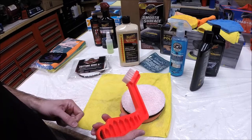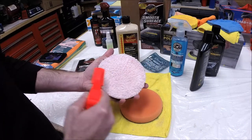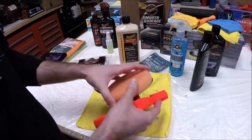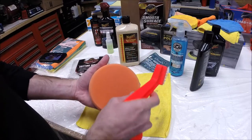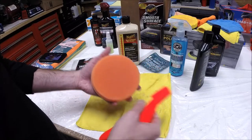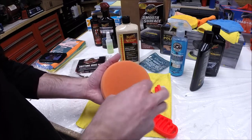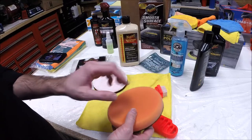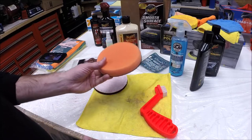I mentioned this previously — the pad cleaning brush. I highly recommend these. Every time I buff a section of the car, the compound works into the pad and over time it starts to dry out or get matted in. So literally every time I finish buffing a section, I come over and go over the pad with the brush. It helps get any of the dry stuff out of the pad and really makes it so you can use your pads for a long time. Between the pad conditioner and the cleaning brush, you get some really good work time out of your pads.